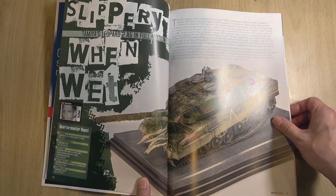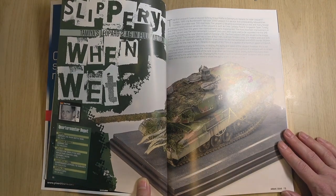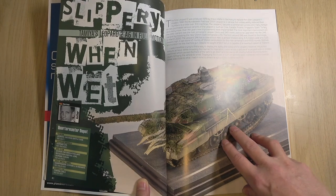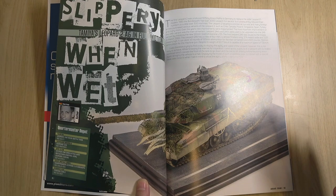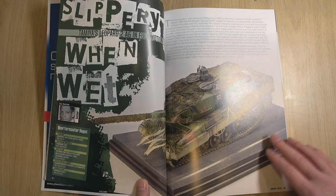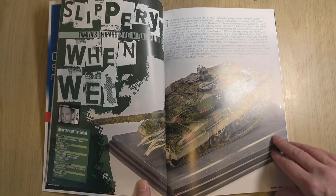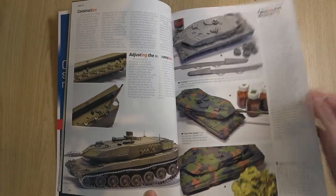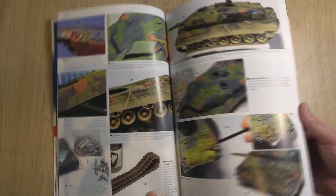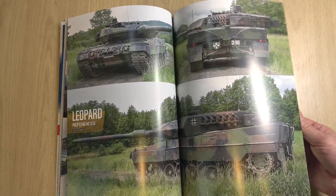Sven has reproduced the Tamiya Leopard 2A6 in a full braking motion — isn't that dramatic? Have a look on YouTube, there's a really good video showing the Leopard at full max speed and then it hits the anchors. He's captured it. It's difficult to portray anything dynamic in static form, but this is really unique. He's going to show you how he does all that — adjusting the suspension, the weathering, painting steps, etc. Excellent illustration, with references to the company.